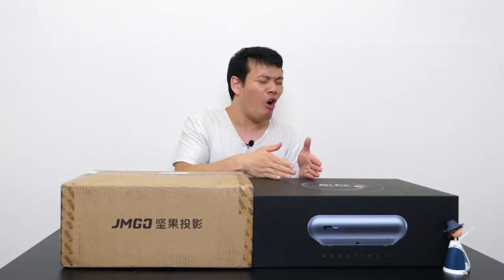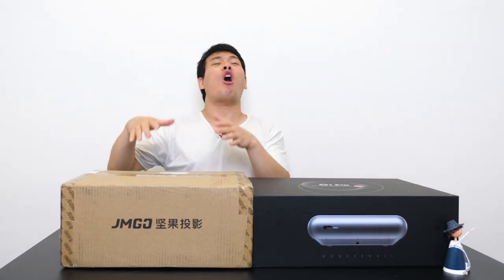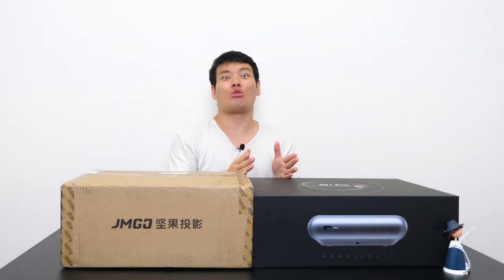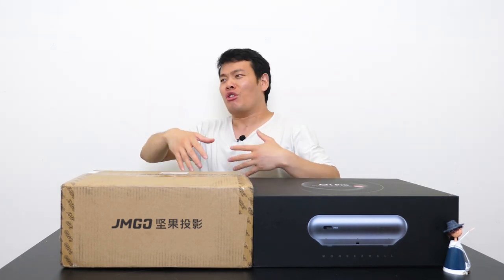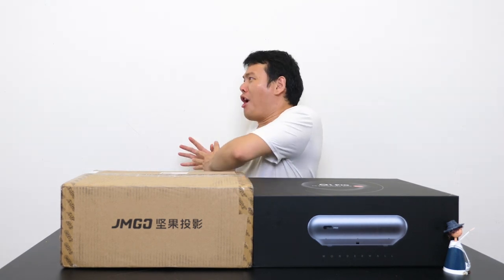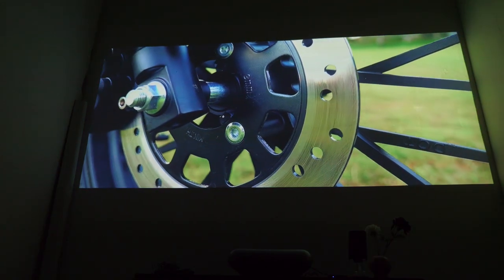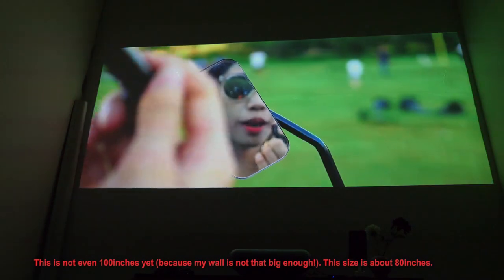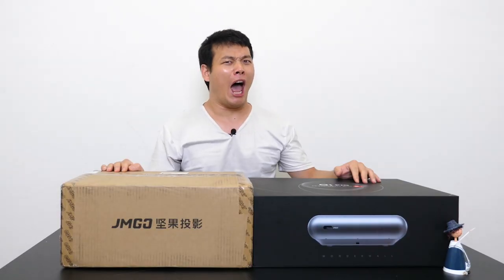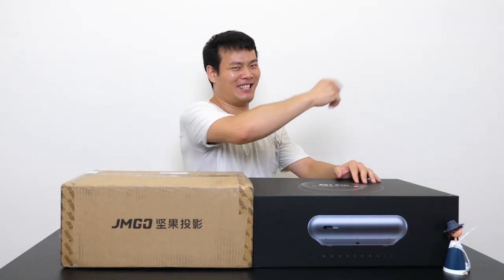Hey, what's up, Sami here. Today I'm going to be unboxing something that I personally have long been anticipating, which are the Gemgo 01 Pro and Gemgo 01 Artificial Throw Smart LED Projectors. Unlike traditional projectors which look ugly and you have to place farther away from the wall, these two you just put a few inches away and you can get a 100-inch huge screen projection. Isn't that amazing? Let's just unbox it.